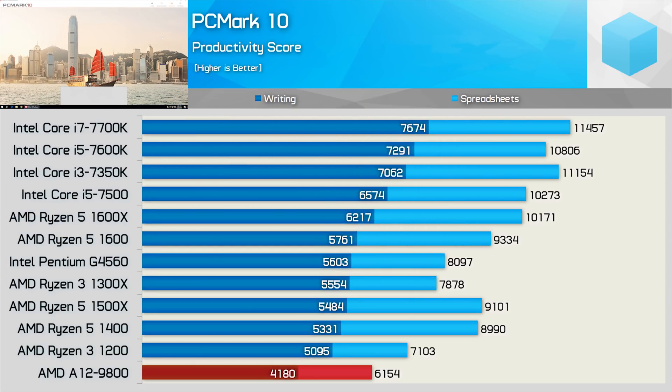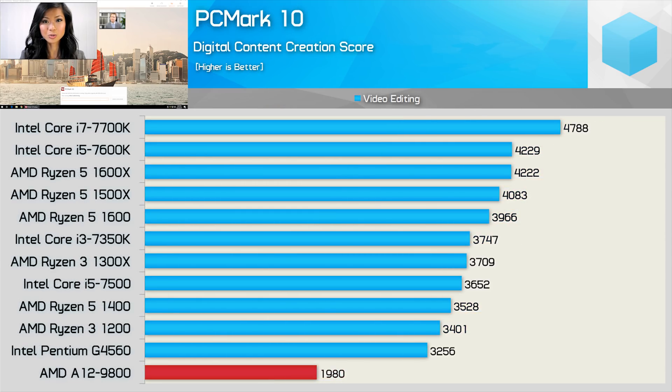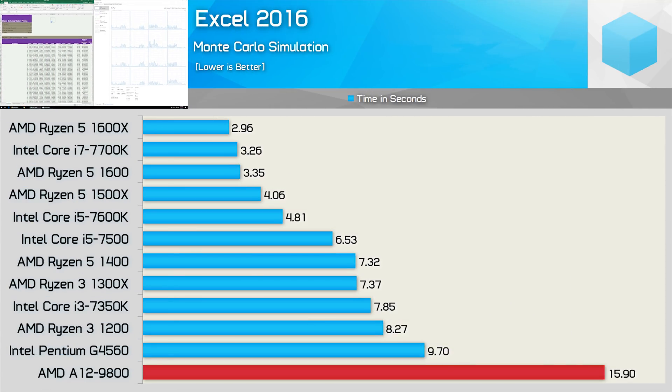PCMark10 throws a number of common productivity workloads at the system, and here we can see the individual scores for the writing and spreadsheets tests. Even these basic tasks present a real challenge for the quad-core APU. Don't even bother with content creation — the A12-9800 was outscored by the G4560 by a massive 64% margin. Moving on, we tried the Monte Carlo simulation workload, and here the APU keeps us waiting for almost 16 seconds — again, 64% longer than the G4560.